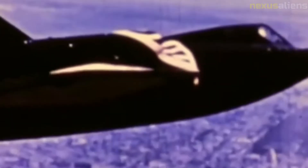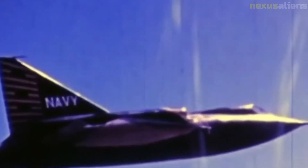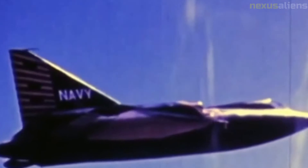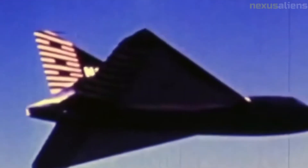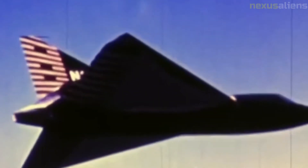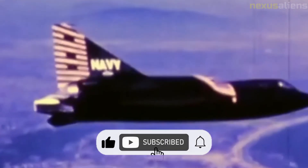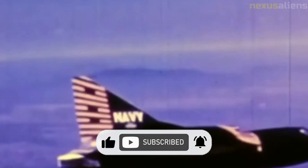XF-2Y-1 Sea Dart, Bureau No. 137,634, is in bad shape due to a mistake with a crane and is awaiting restoration for the Smithsonian Institution in Washington, D.C. YF-2Y-1 Sea Dart, Bureau No. 135,763, is on display at the San Diego Air and Space Museum in Balboa Park. YF-2Y-1 Sea Dart, Bureau No. 135,765, is on display at the Florida Air Museum, part of the Sun and Fun Complex at Lakeland Linder International Airport, Florida.